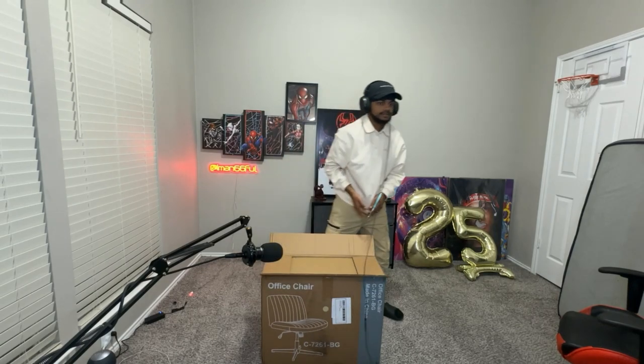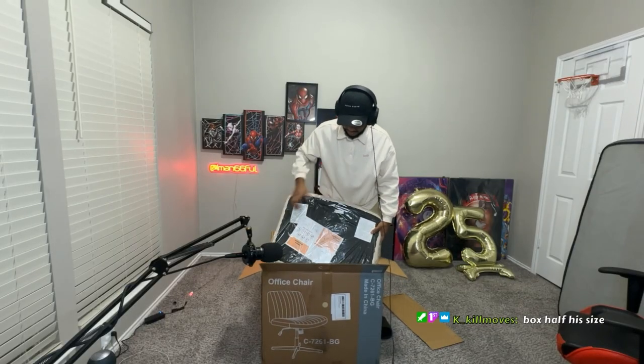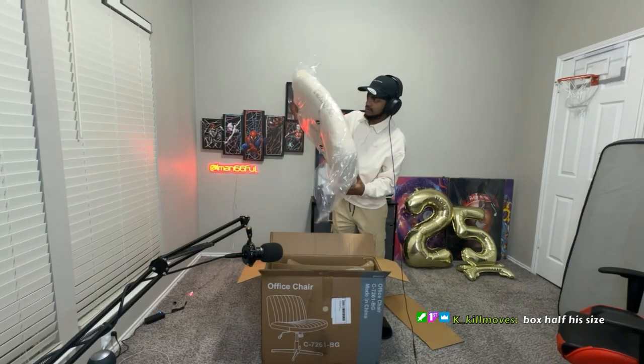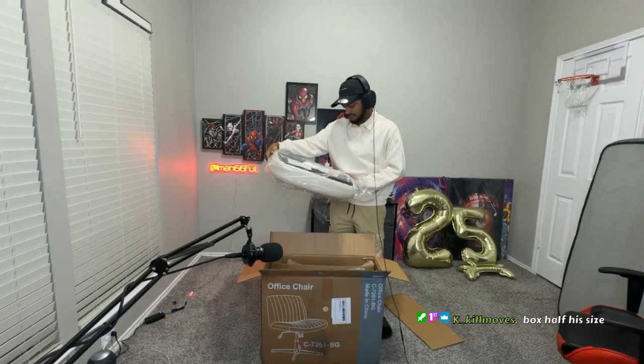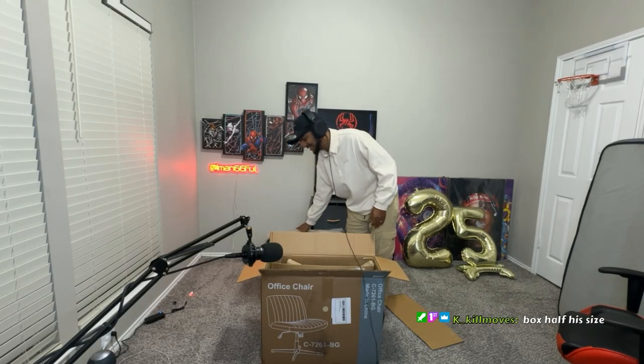I don't even know what this looks like. I mean, obviously there's a picture right here. So we got some cushions. This is, I'm assuming, the bottom. Yep. Oh, this is gonna be fairly simple. Oh my God, there's a wrench that comes with this? Nice. Box half its size. Oh my God.